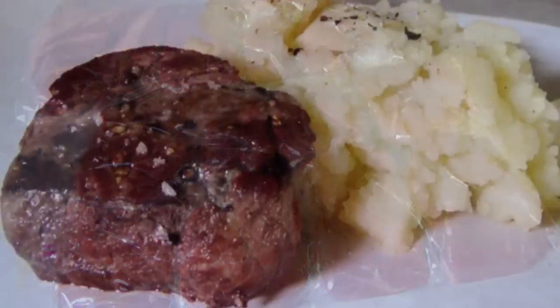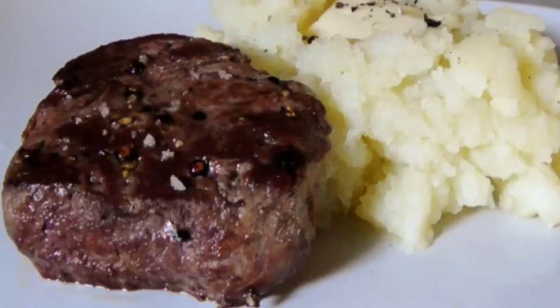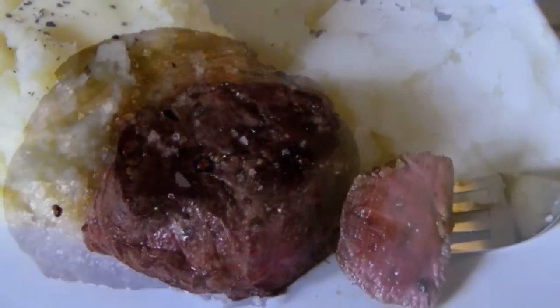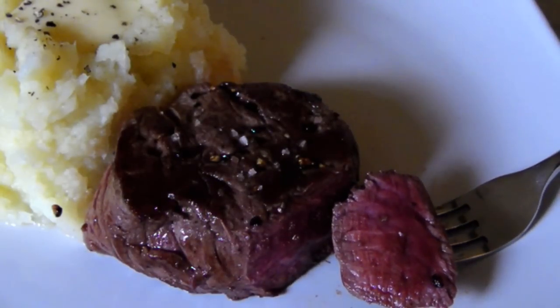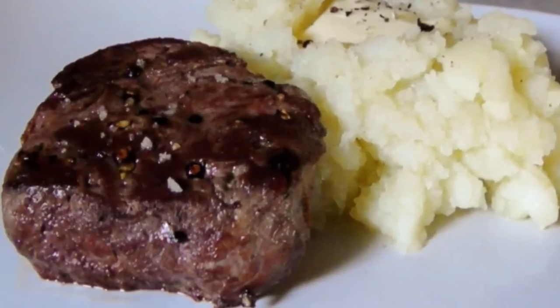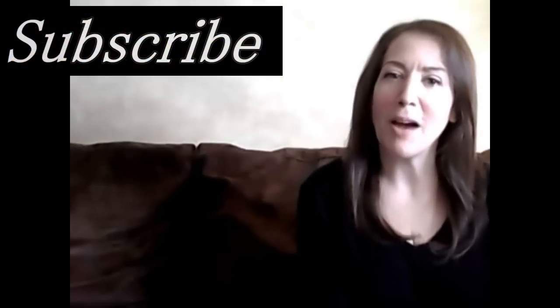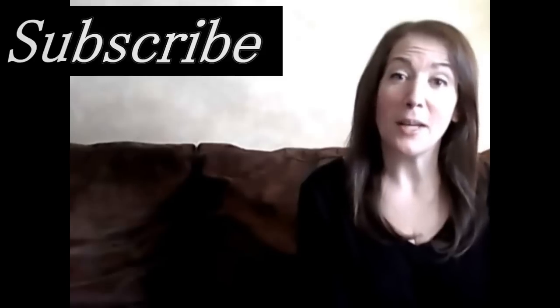In my next video, we'll be covering how to cook the perfect steak. Whether you like your meat very rare like me, medium rare, medium well, or completely ruined — I mean well done — I'll show you exactly how to execute it perfectly. If you'd like to check out my recipes, visit my blog at the link below, and for brand new recipes every week, don't forget to subscribe. See you again soon!